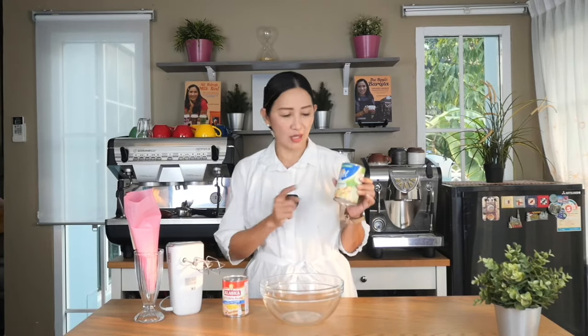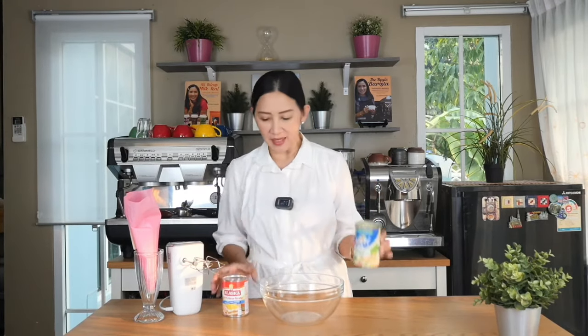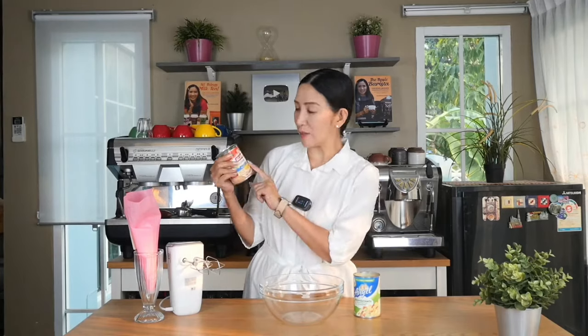Hello and welcome. Today we are going to do another experiment. We are going to find out if we can use Crema de Sada as whipping cream. I have here two brands, both of these are available in the Philippines. One is Angel Crema de Sada and the other is Alaska Crema de Sada.